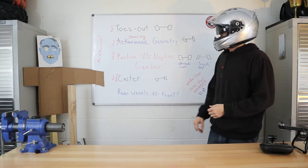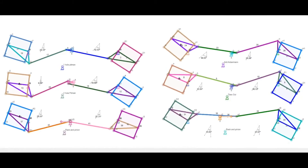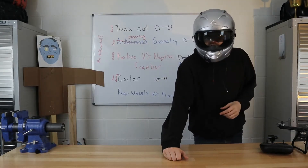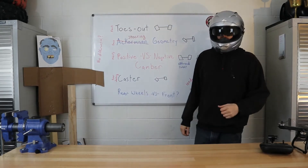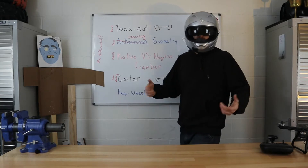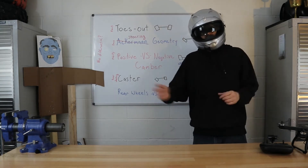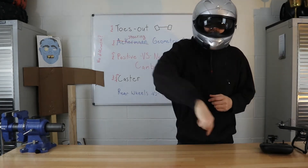We're going to be going over some steering basics: toes out, toes in, steering geometry, what it is, how it can help you out, positive versus negative camber, caster, wheel jacking, and how I made an off-road go-kart faster by improving its steering. Improving its steering actually made the go-kart faster, although it's probably a little bit of stability too — there was some shake and play to the wheels. I've got three go-karts here: an oval, a flat track, and a backyard kart. We're going to take a look at them all.